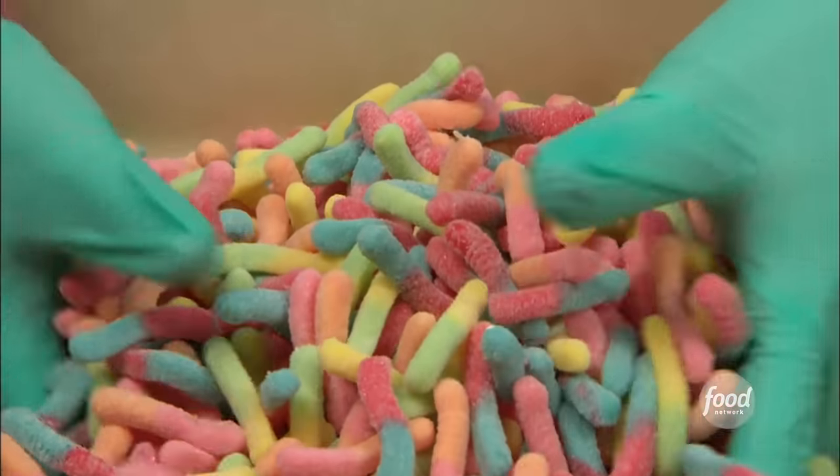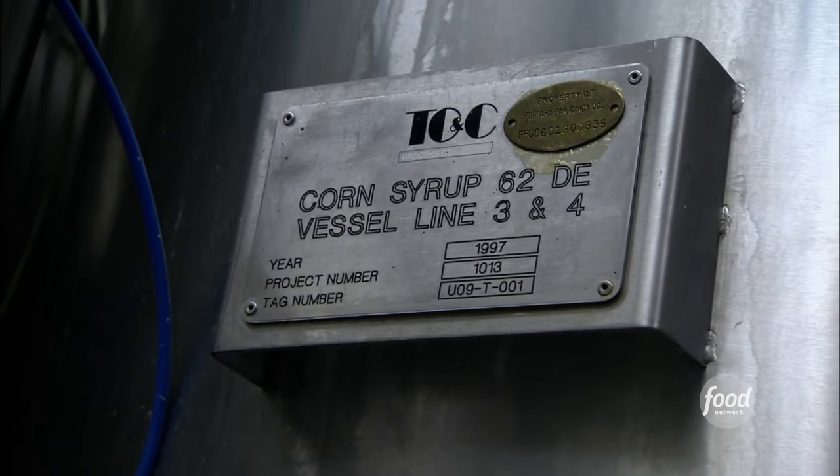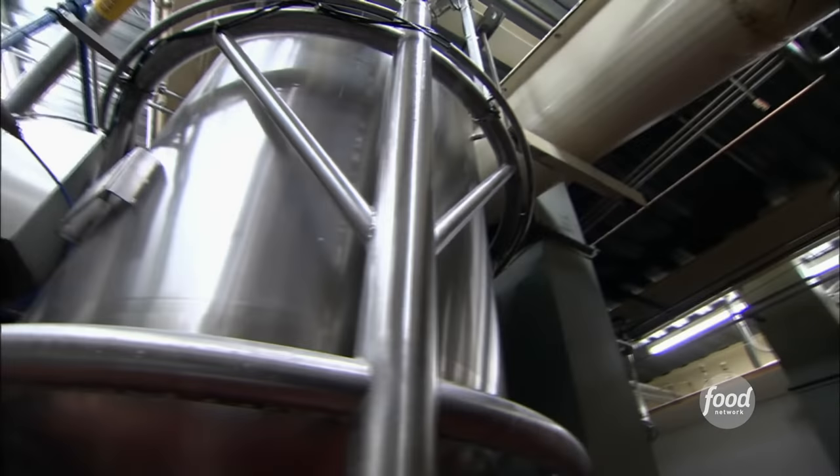Gummy glowworms are one of Ferrera Pan Candy's top-selling treats. They make the gummies with lots of gelatin, blended in this machine with corn syrup, sugar, and water. Surprisingly, every step is mechanized.